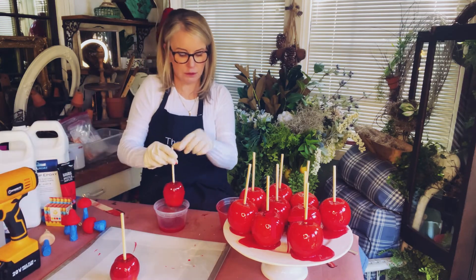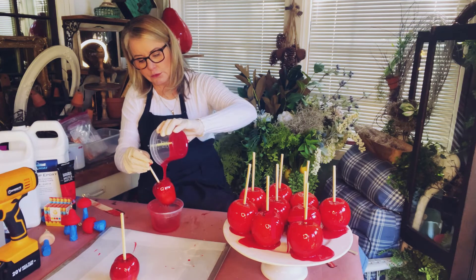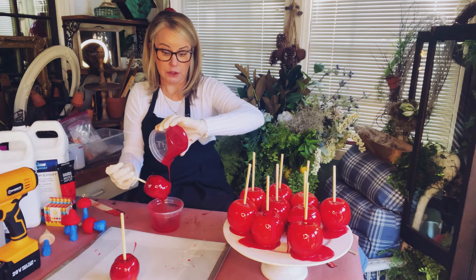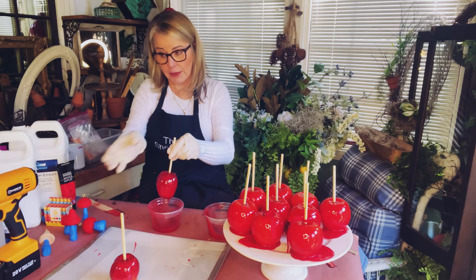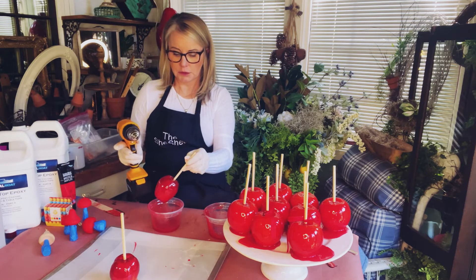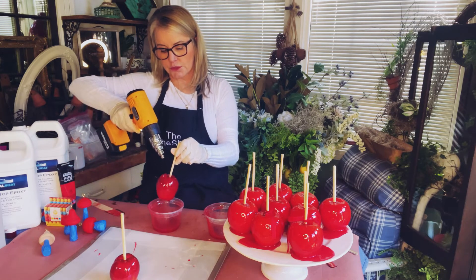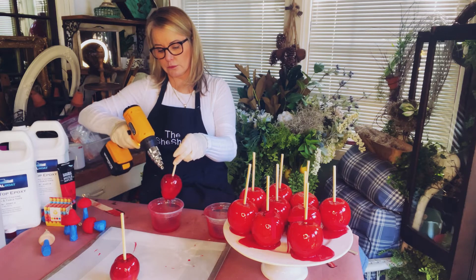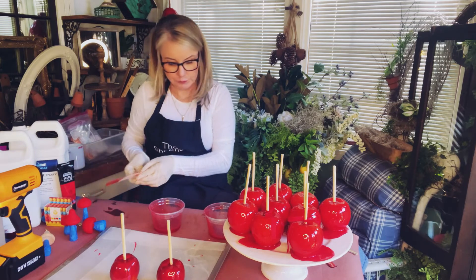Put that down, switch containers, and pour. It's starting to thicken up — I can feel it getting a little bit thicker. Once you've mixed your epoxy, you have about 30 minutes to work with it, so that's why we make it in small batches and just do a couple apples at a time. Just hit all of the sides to get all the air bubbles out. Just about perfection. And there we go — let that sit, just like a real candy apple.